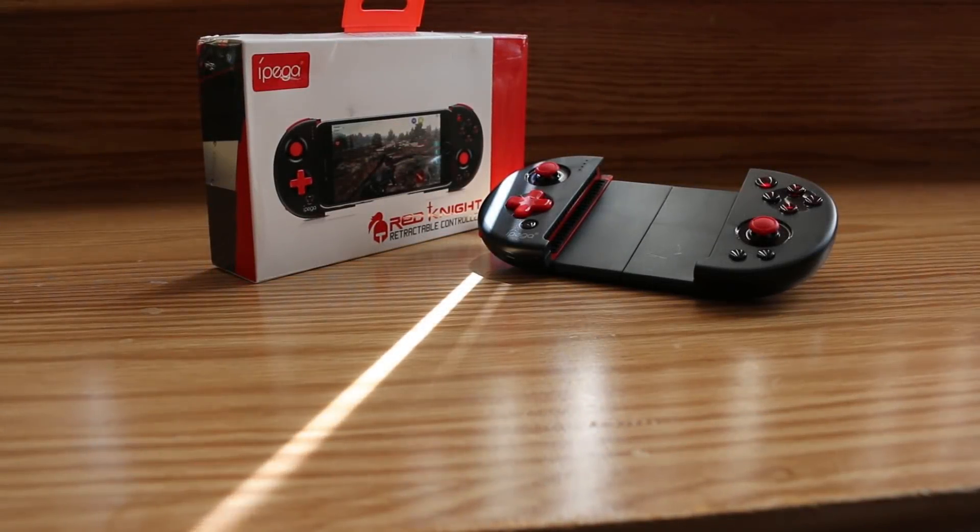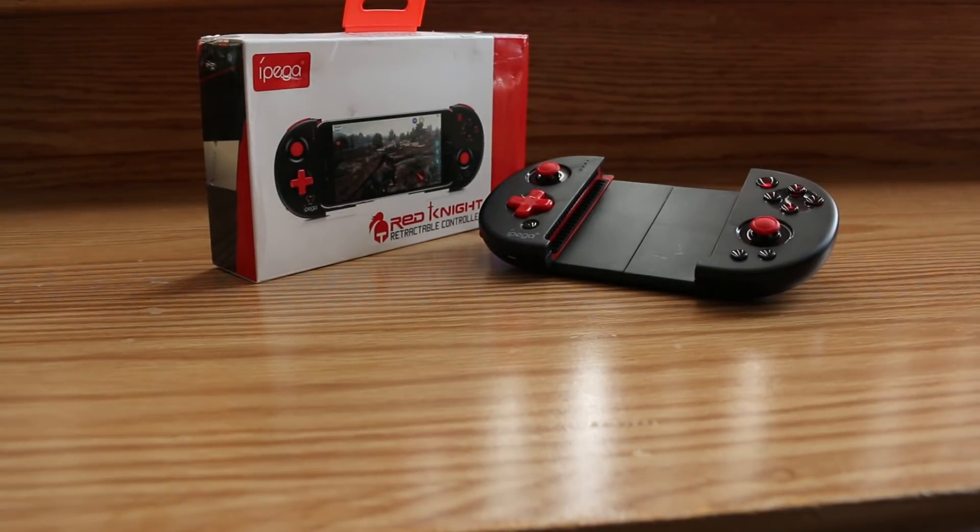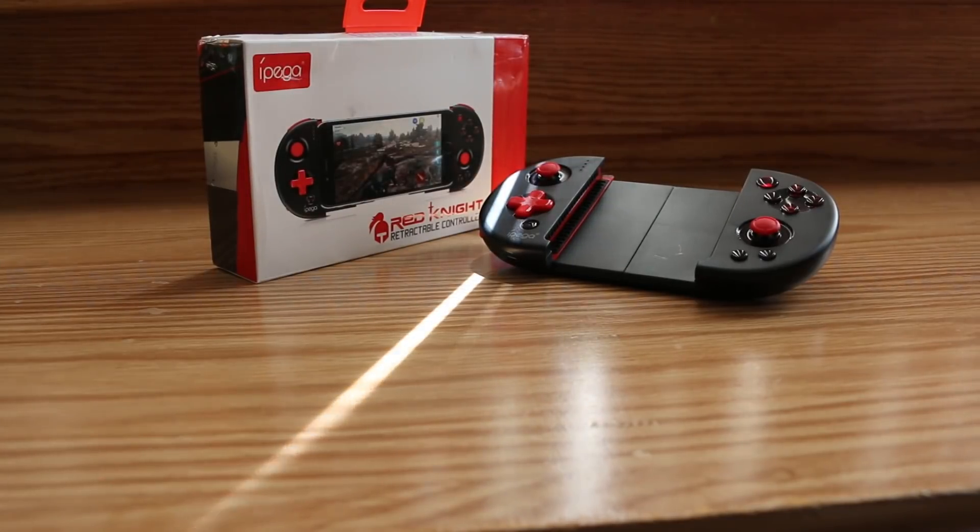So the Ipega Red Knight — as it stands right now, this is my absolute favorite gamepad setup for mobile games. It looks great, plays great, and is definitely worth having if you're a mobile gamer looking to step it up a notch. I'll put a link to the Ipega Red Knight in the description below. Until next time, this is Ness, signing out.